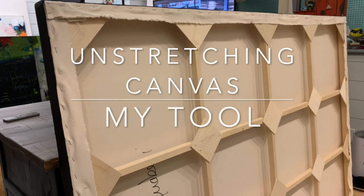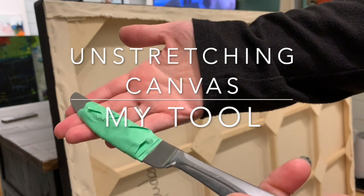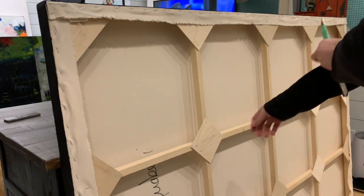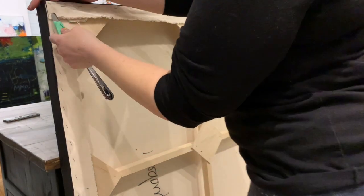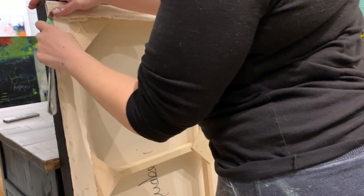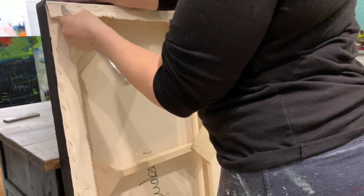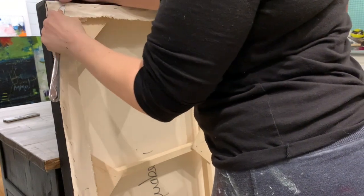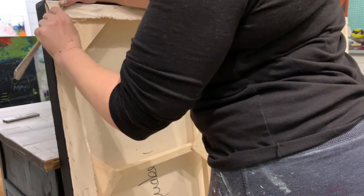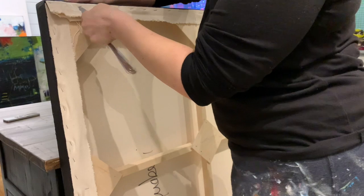I'm going to unstretch a canvas — a couple of them — and this is the tool I'm going to use: it's a butter knife wrapped with green painting tape. I spare no expense in my studio. I use a butter knife because it has a blunt tip, less chance of ripping through the canvas, less chance of cutting myself, and it fits underneath the staples quite nicely.